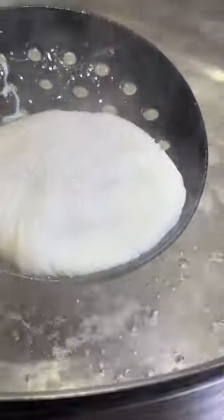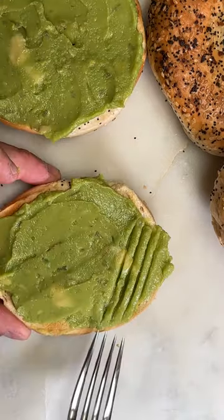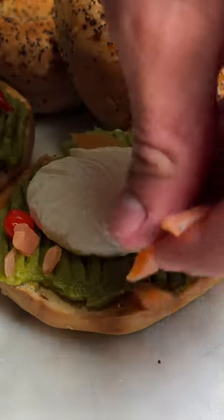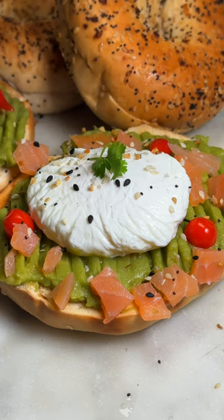I like to poach my eggs just right. And from there, get your avocado on by doing some cool stripes. Add a few of these peppers, the egg goes right on top, love me some smoked salmon bits, and garnish it with everything bagel seasoning.